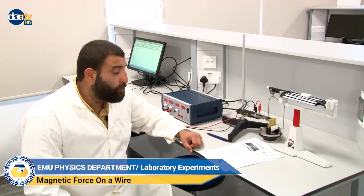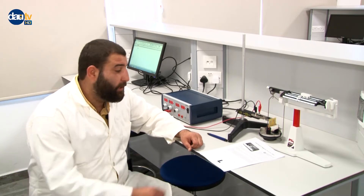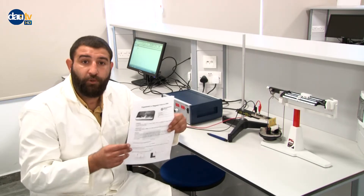Hello everyone. I am Hussain Karyal and I am the physics assistant at Eastern Mediterranean University. Today we are going to do Physics 102 experiment, which is magnetic force on a wire.